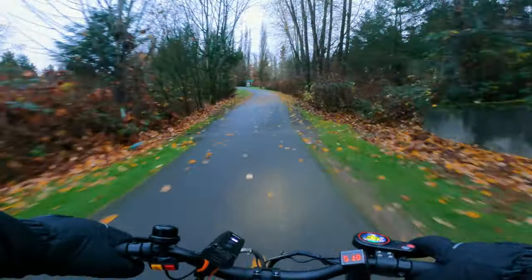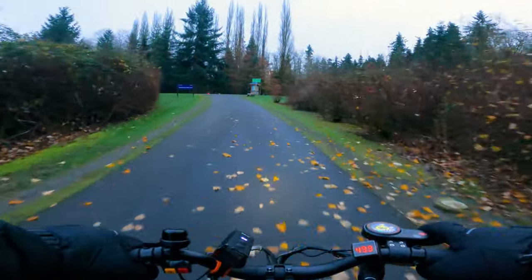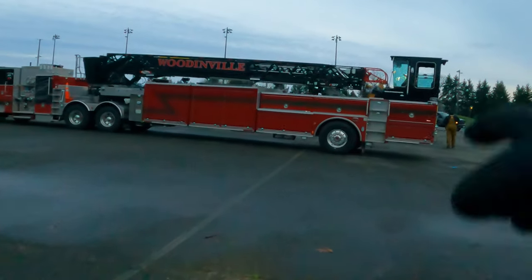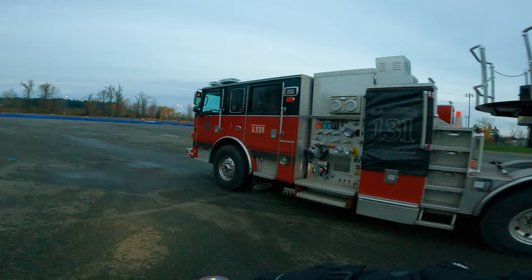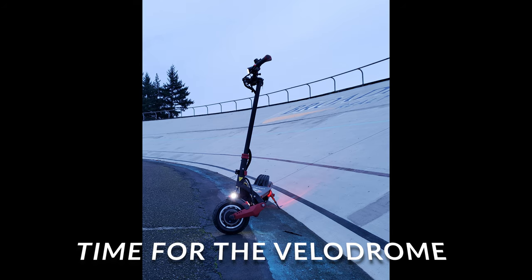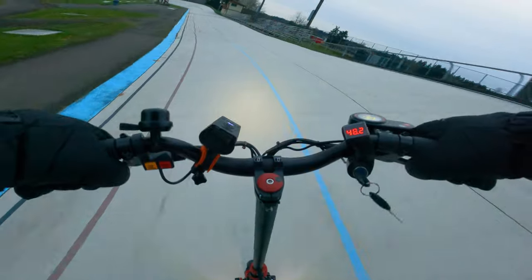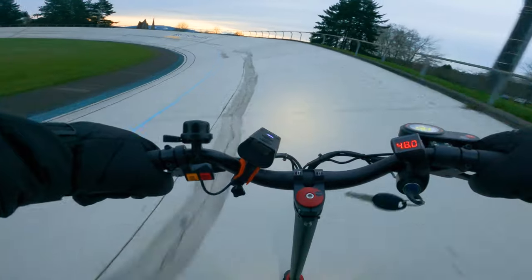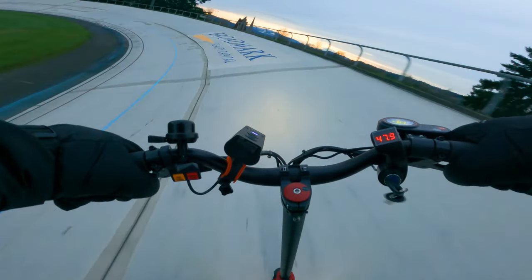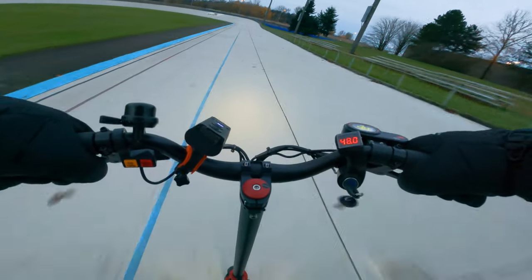At top speed I think we can expect about 11 to 15 miles of range with this 18 amp hour battery. The suspension on this scooter is a bit tighter than the V-set. On the V-set at top speed the front suspension was chattering — the front wheel was actually leaving the ground going chirp chirp chirp. But with the Varla Eagle One we're staying planted.